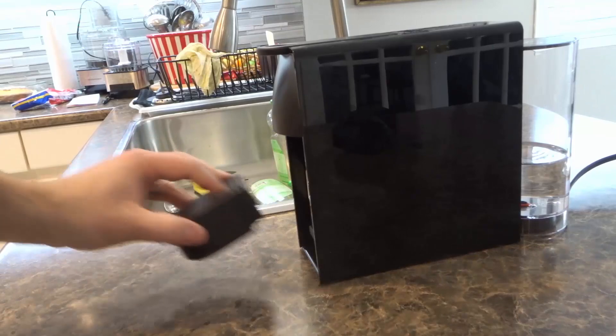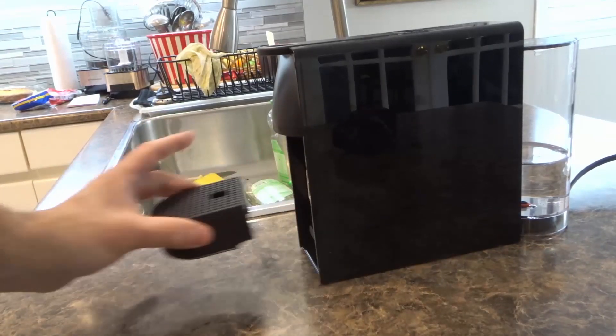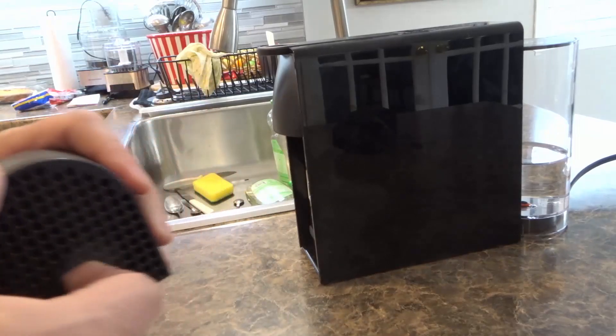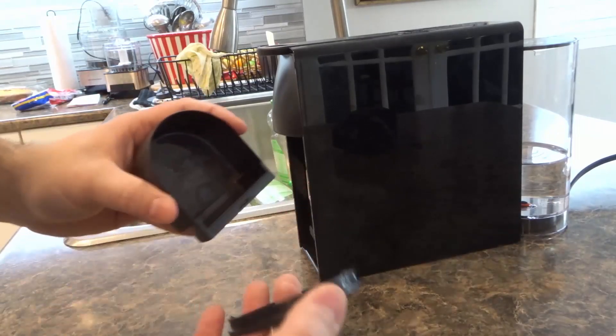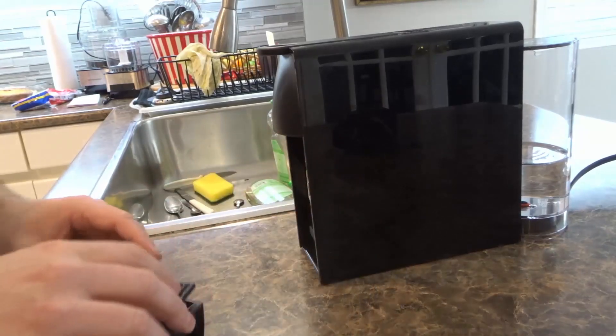Number one is your drip tray. As you saw right there, it literally just lifts up — just lift it up like that. There's your drip tray. As you can see, you can pop that piece off just like that and you have all the drips in there. As you can see it looks kind of gross — this definitely needs to be cleaned.